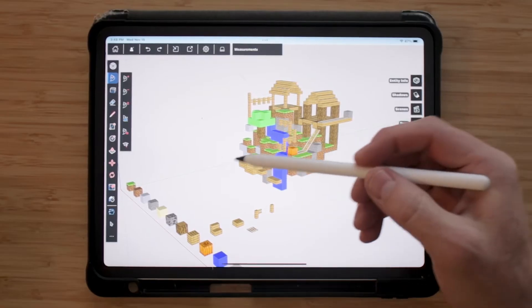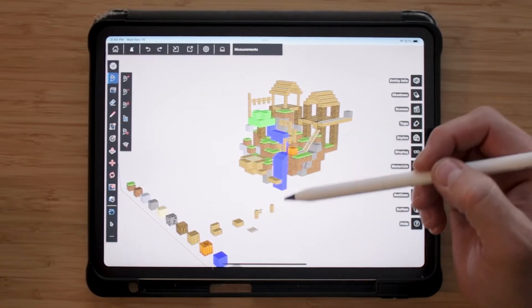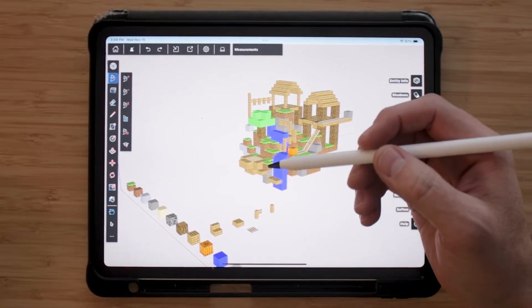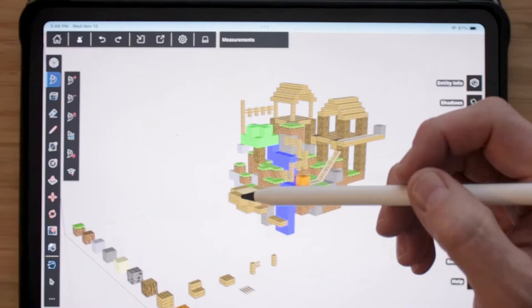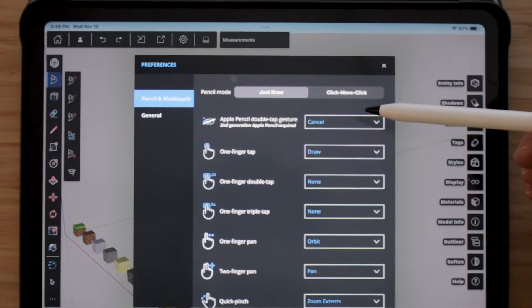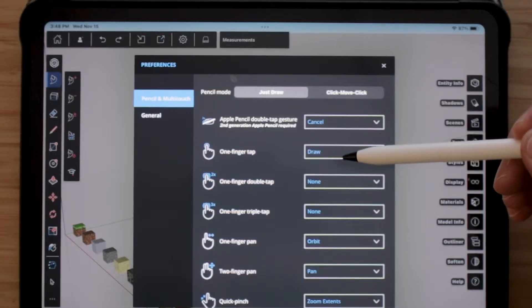Now that I have my model, I want to create another block using the Apple Pencil. I want to show you that there are two different ways to use the pencil in SketchUp. So we're going to go into Settings, and here we have Just Draw Mode or Click Move Click Mode.